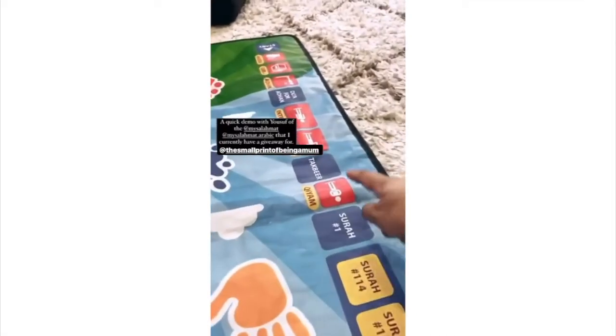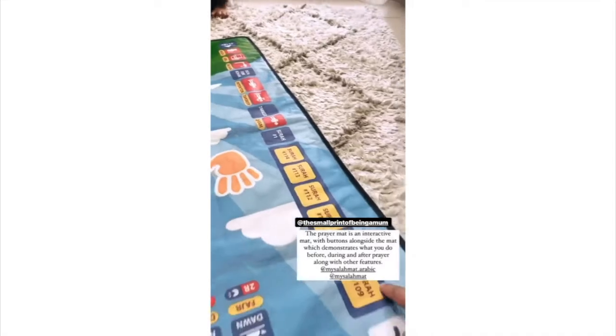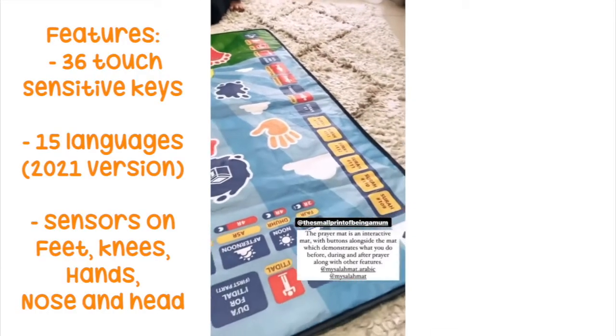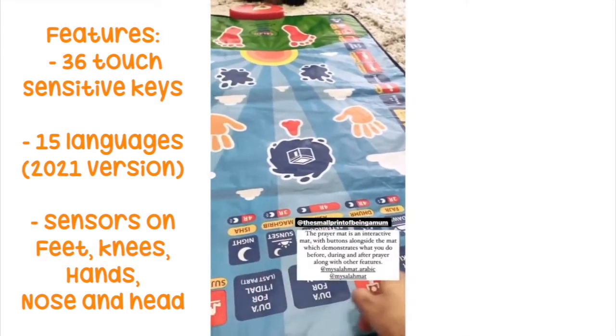The My Salama is an interactive prayer mat which has all these buttons. There are interactive buttons along the side — you've got what you do before prayer, during prayer, different surahs, and different types of prayers.